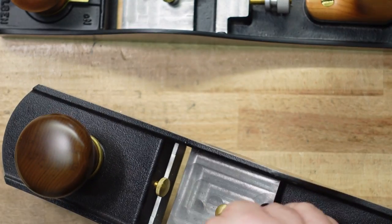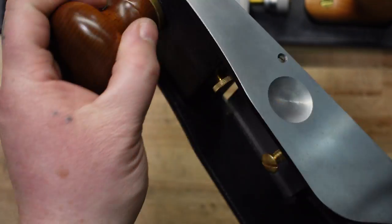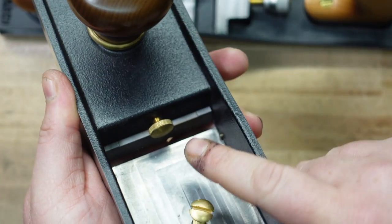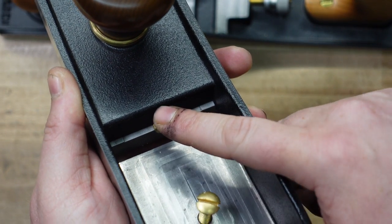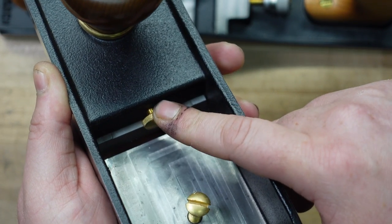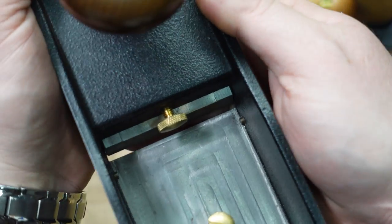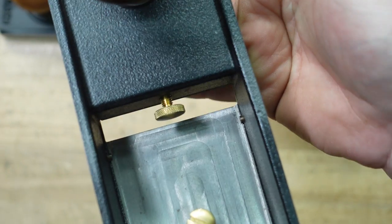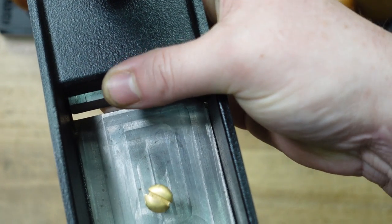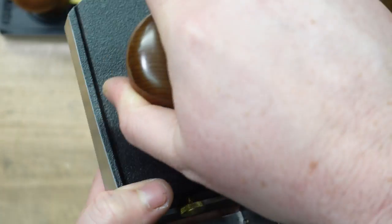They both have adjustable mouths. There's the adjustable mouth on the Veritas — you loosen this knob right here and then it slides forward and back. They did add this stop feature, which I really like — it's a big difference and a really nice feature. You set this so that when you're adjusting the mouth it doesn't smack into your iron; it stops it. Some guys also use this to micro-adjust — you can micro-adjust the mouth exactly to where you want it. You turn that, it opens, and then you just turn this and lock it down.